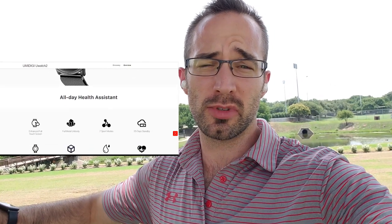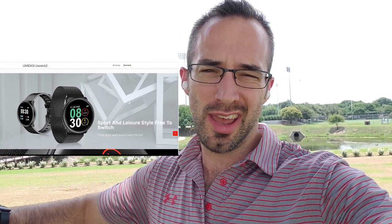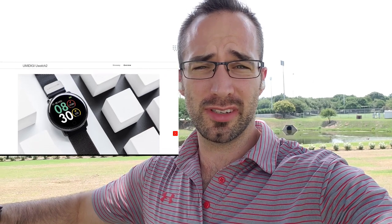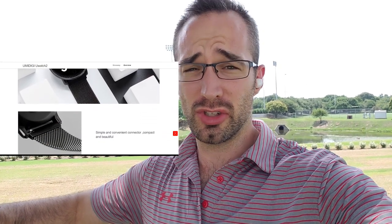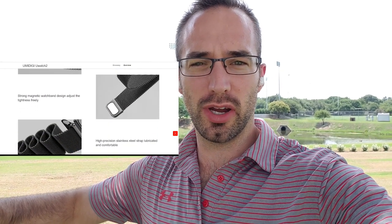One of the things that are super important to me when it comes to smartwatches are features. The most important features to me are battery life, notifications, and music control. Everything else is kind of like icing on the cake. Well, the U-Watch 2 features a lot, some of those being IP67 water resistance, great battery life — this can get up to 25 days — and always-on screen, which I love because I hate having to touch the watch or lift it up a certain way to turn the screen on.